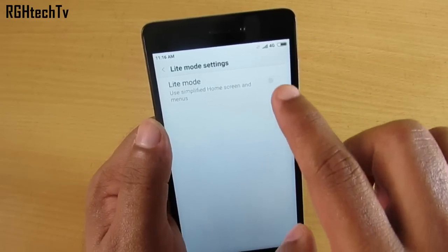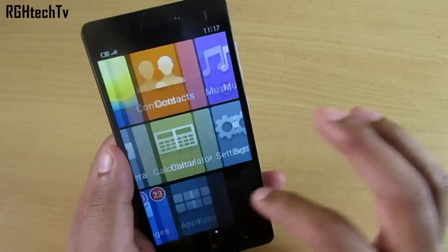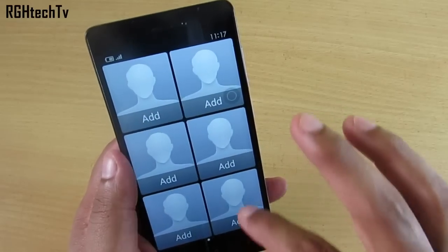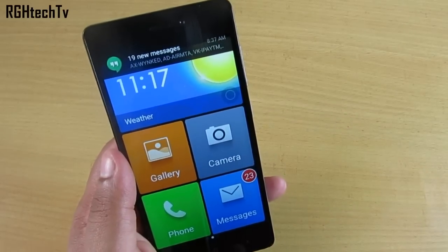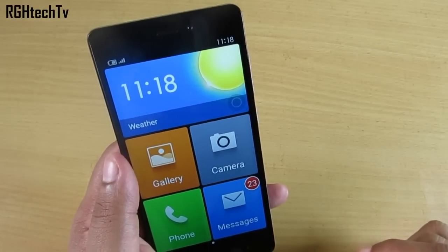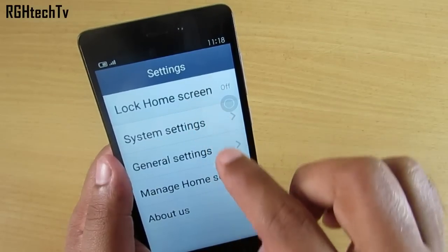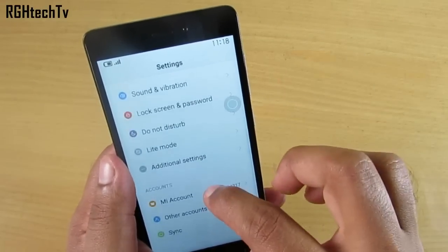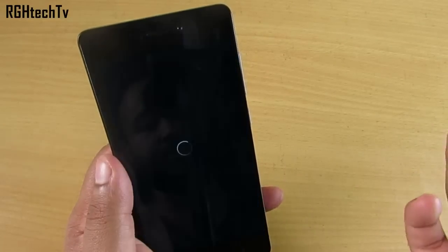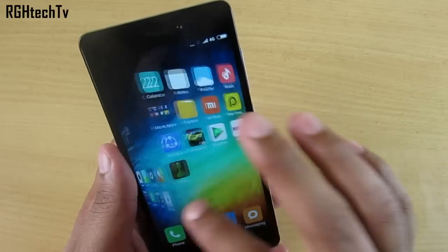There's also a Light Mode, which is very helpful for elderly people or kids. It shows large icons, big text, and only the necessary applications and contacts. If the UI feels overwhelming, try this mode. To disable it, go to Settings > System Settings and switch back to normal mode — it will ask for a reboot.